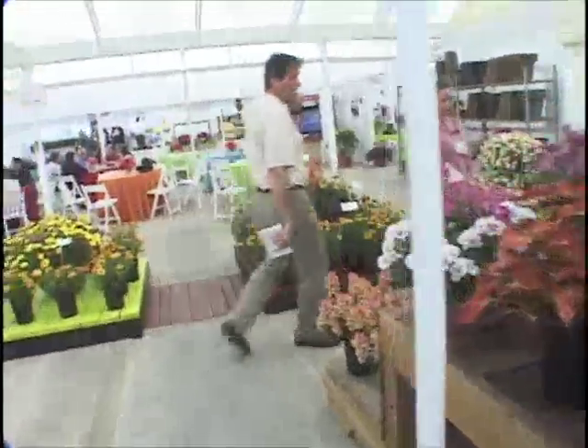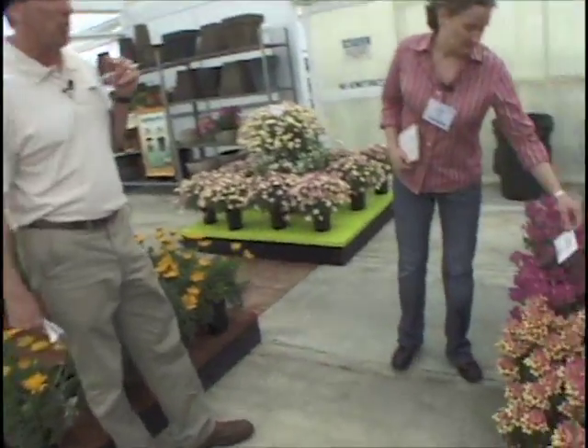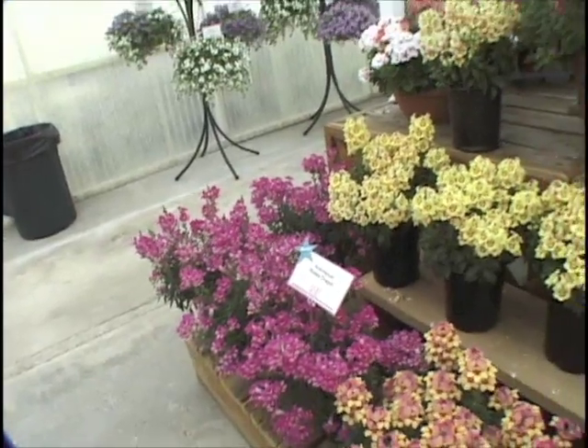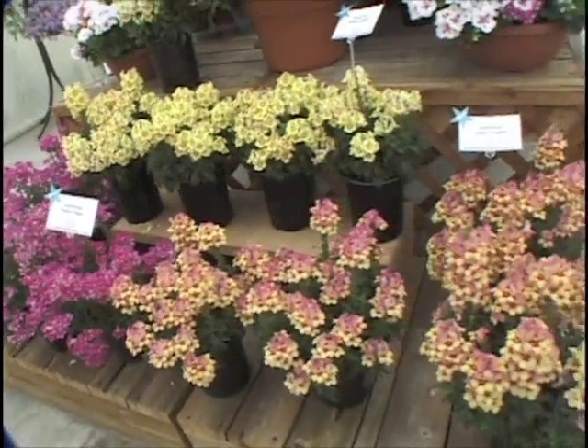This is another significant introduction. This is Antirrhinum, better known as Snapdragons. The Dragons series. Three colors: rosy, buttery, and peachy.